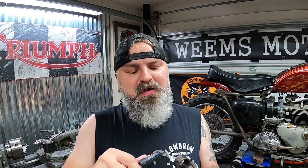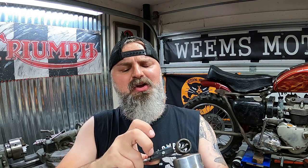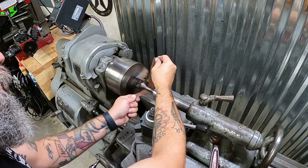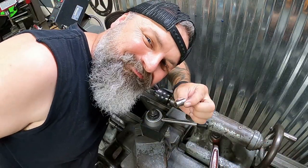Now that we've got those bushings removed from both ends of the shock, we simply want to take a measurement on the inside diameter of the shock. It shows we are approximately at 0.845 inches. We need to turn down these bushings to make sure they have a nice slight press fit in there. Also, that little metal tube that the bolt runs through — we need to take that out of the old rubber and get it cleaned up. Let's knock that out first.